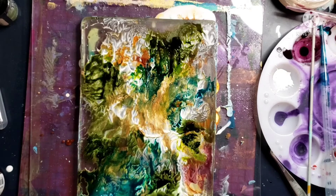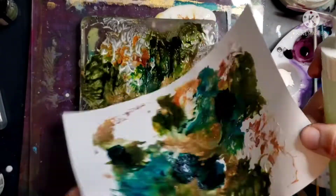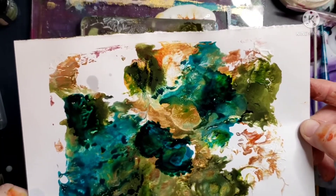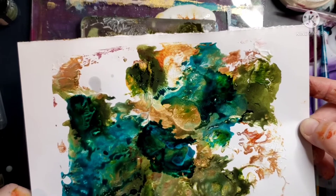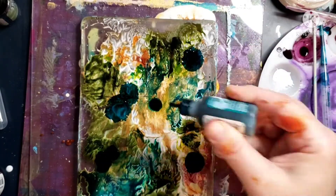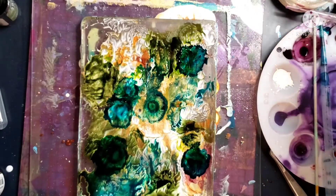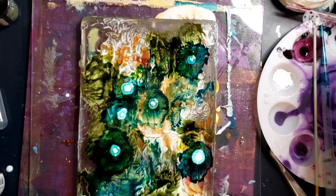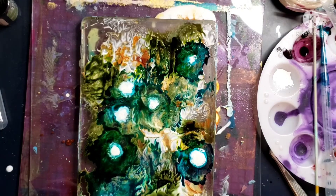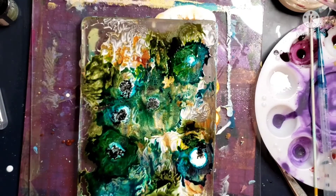I'm adding some alcohol ink and then added some more alcohol so it would go a little further with the blooms. Apparently when you're getting the cells in paint pouring, they call that a bloom too. I don't want to get into paint pouring — I don't have the space. If I can do something on a gel plate that makes me happy, that's enough. If you don't want to use Floetrol and don't want to spend the money on the Golden stuff, you can use Elmer's glue or Mod Podge — though they can yellow or crack.